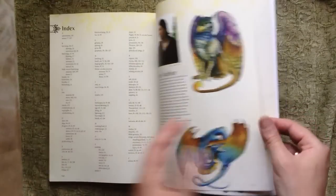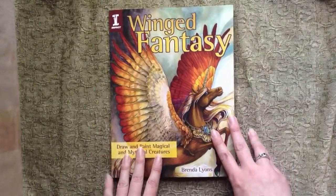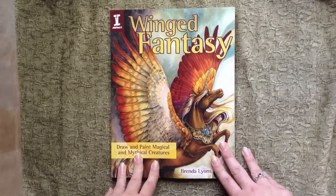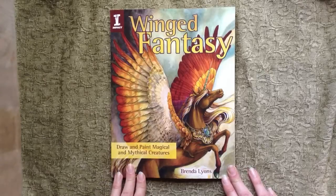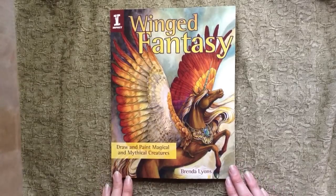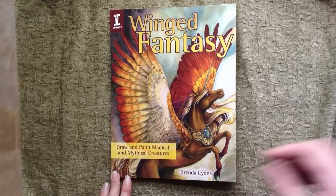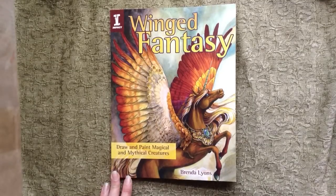And that is it for this preview. If you're interested in picking up a copy, you can get it on Amazon, it should be available in Barnes and Noble and certain art and craft stores, and you can also get it online direct from Impact through their website. I should also have copies with me at conventions such as Dragon Con, Anthrocon, and Phropocalypse. Thank you for looking, and if you have any questions, feel free to ask either through email or you can comment here on my YouTube page.